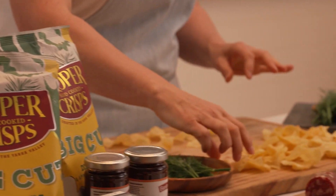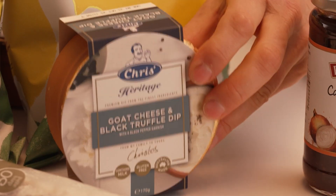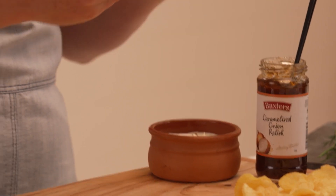Crisps are perfect by themselves, but I'm going to make them even more perfect by adding on a creamy layer. So we've got our Christmas goat's cheese and black truffle dip — a bit of creamy, creamy dip. Delicious.